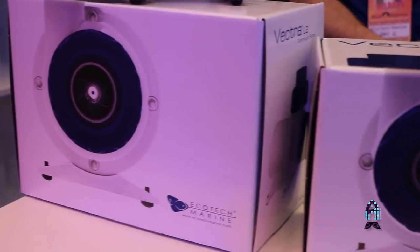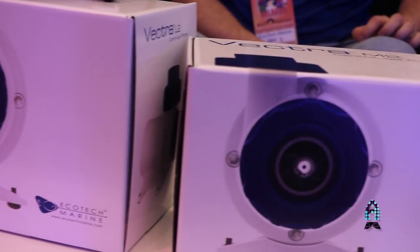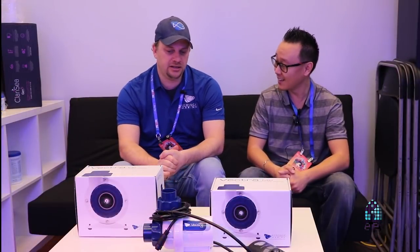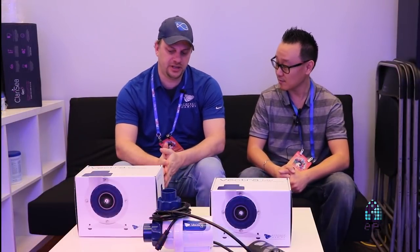This is our generation two Vectra pumps — the S2, the M2, and the L2. Most noticeably, you can see that it has new couplers.